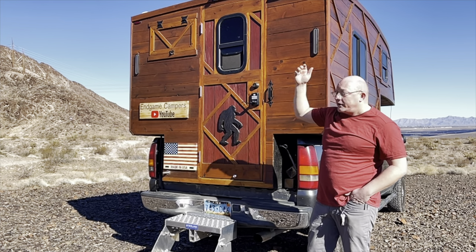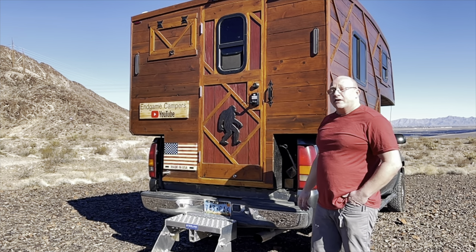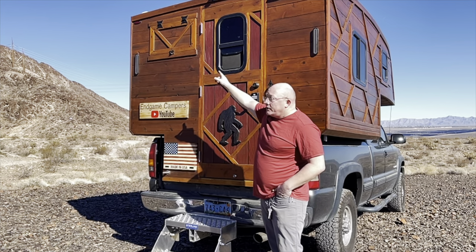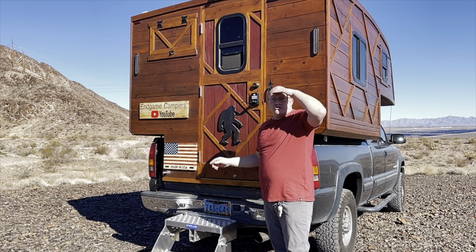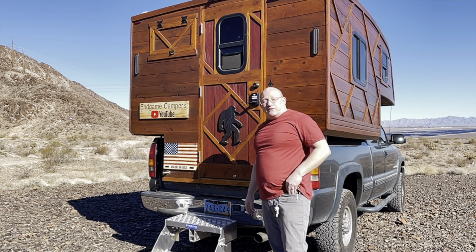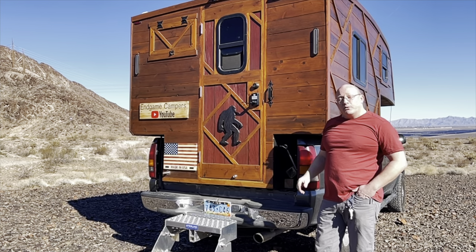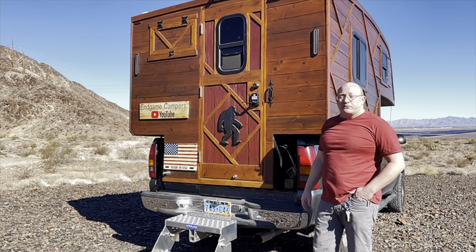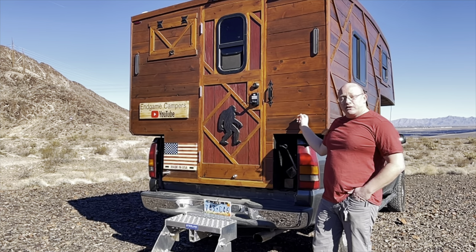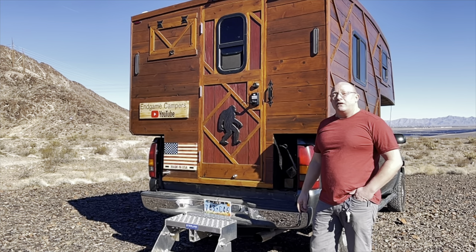The deadbolt keyed on both sides is for security — for example, if someone were to break that rear window, they couldn't simply reach through and undo the deadbolt. Up here next to the door you can see a hatch. That hatch opens up and allows venting of an AC unit mounted inside. That AC unit is a 5,000 BTU window unit. It's plenty big enough to cool off this camper and it can run off-grid off of my solar generator.